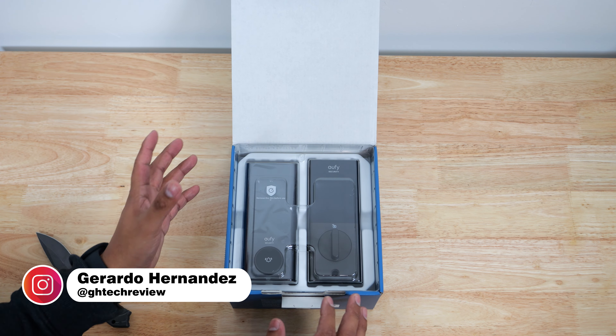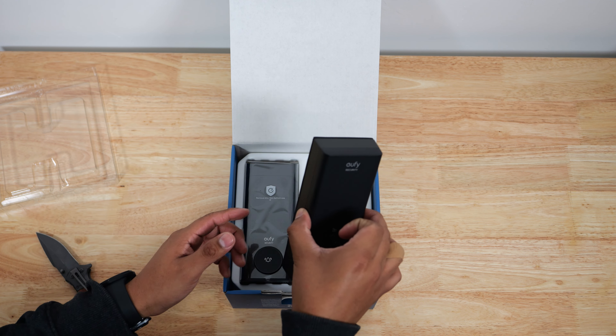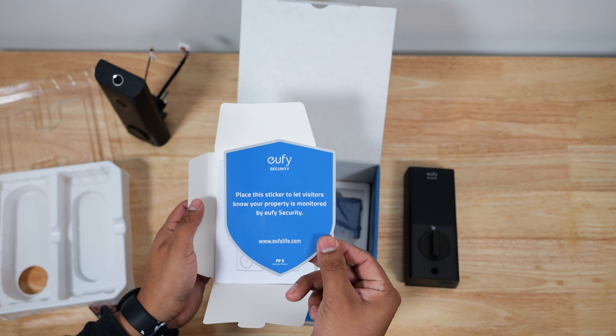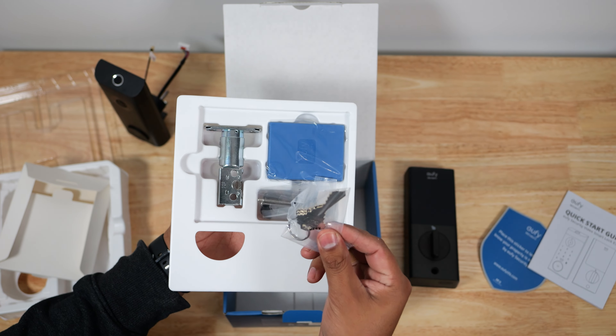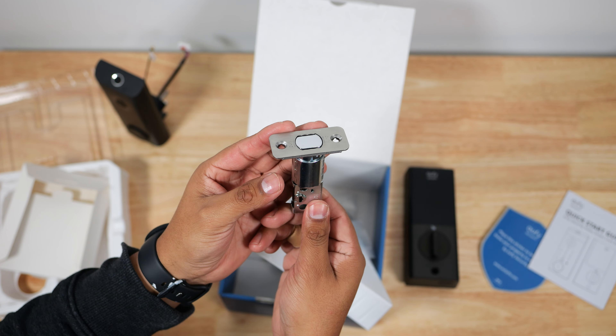Inside, you will find all the content needed to install this on your front door. You will be greeted with the door lock in two parts: the interior and exterior part. You get a nice security sticker, a quick start guide, two sets of keys, a couple of screws, the strike plate, the deadbolt, and a rechargeable battery.